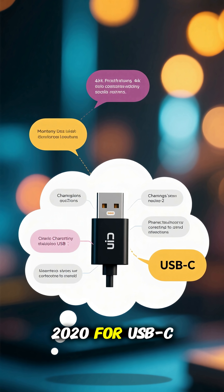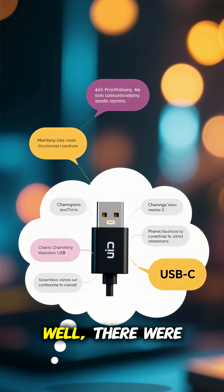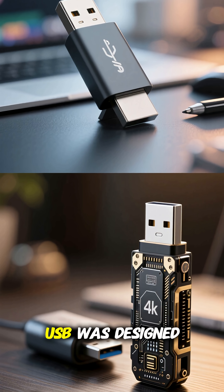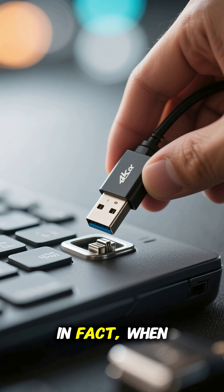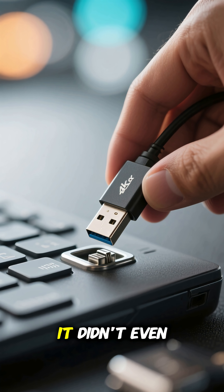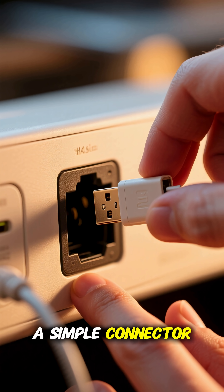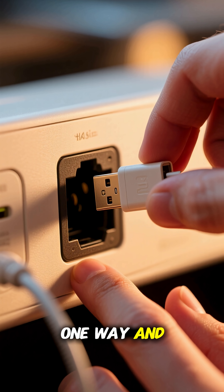But why did it take until 2020 for USB-C to finally fix it? Well, there were many reasons. One is that USB was designed to be a very simple protocol. In fact, when it was first released, it didn't even have any kind of locking mechanism. It was just a simple connector that plugged in one way and that was it.